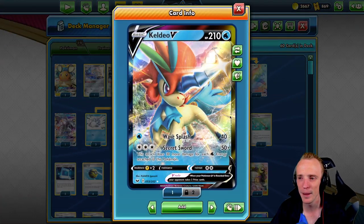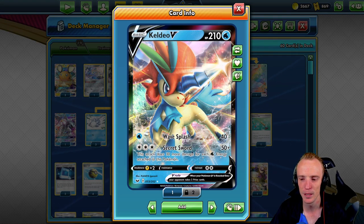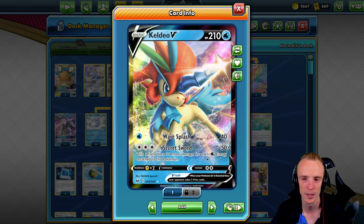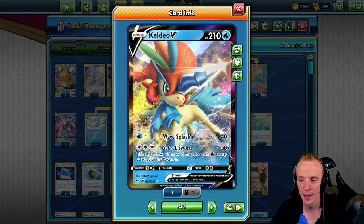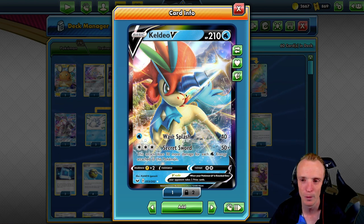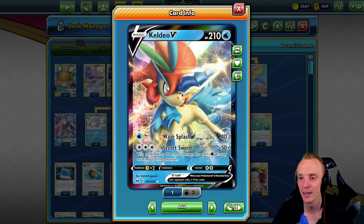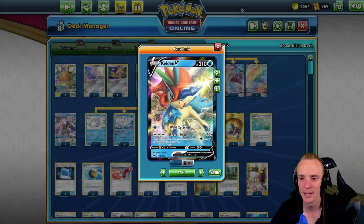We've got the Keldeo V — great little basic attacker. Secret Sword does 50 base damage, but with three water energies on it that's 30 more for each water energy, so it's 140 base and we can scale that up as high as we'd like. We've got 11 water energies in the deck, so we're going to be able to one-shot anything in the game if we absolutely have to — just a great little basic attacker.